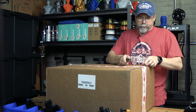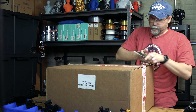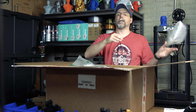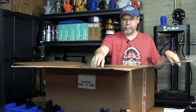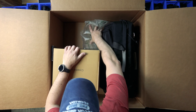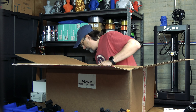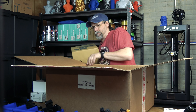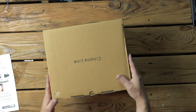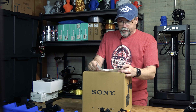We're gonna go ahead and cut this box open, but I really taped this thing up. We have a lot of packing material, so let's just toss all that. I'm gonna go ahead and pull all this stuff out, get rid of this box here. We've got a nice little case — we'll put that aside. All right, here we go, this is the Sony FX6.